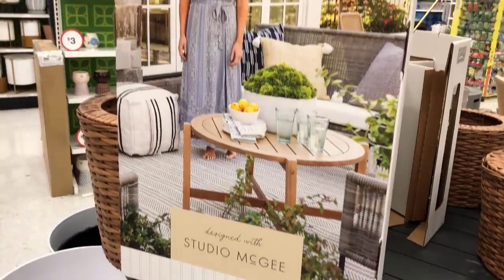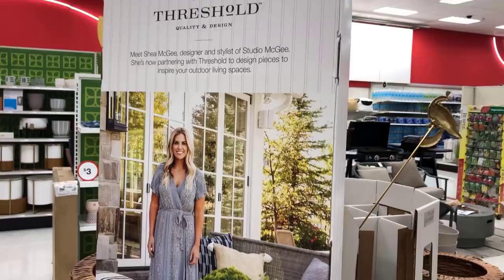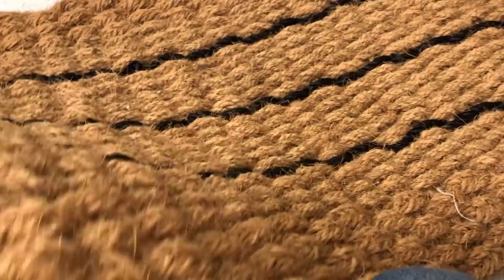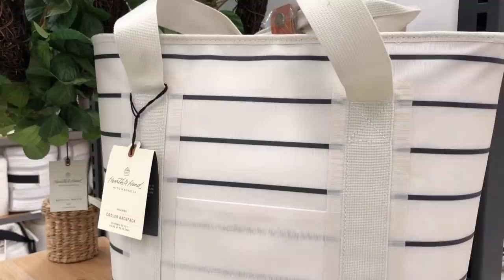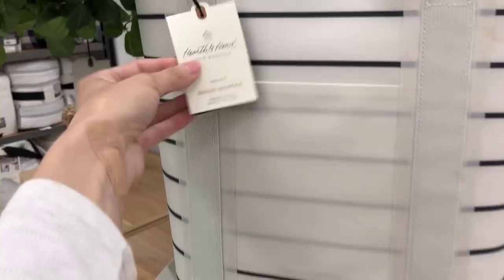Hey everyone, welcome back to my channel. Today is a big day — it is the Threshold Designed with Studio McGee official summer launch at Target. We are so excited to check out all of these summer items, so stick around, it's going to be a fun video. I'll also be sharing a little of the Hearth and Hand collection by Joanna Gaines, as she has some really cute stuff I could not pass up.